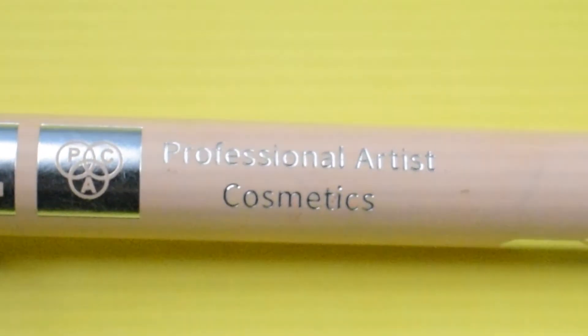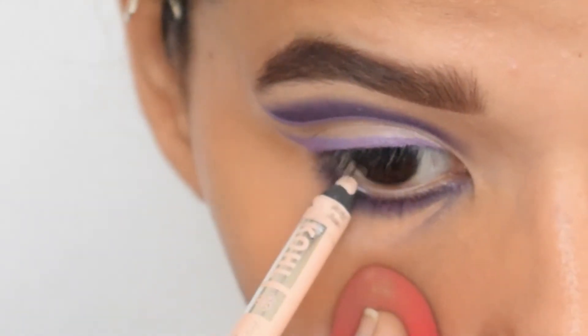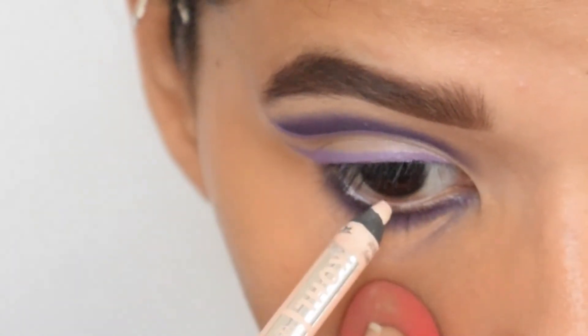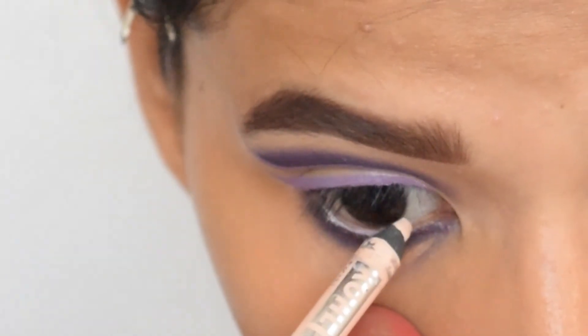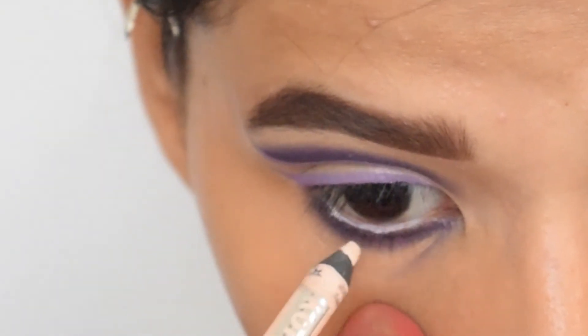I will apply the skin-color kajal from Peck Cosmetics in my lower waterline. You can see that my under eye has a purple stain — this is the reason I apply concealer later. I will apply mascara and false lashes off camera.